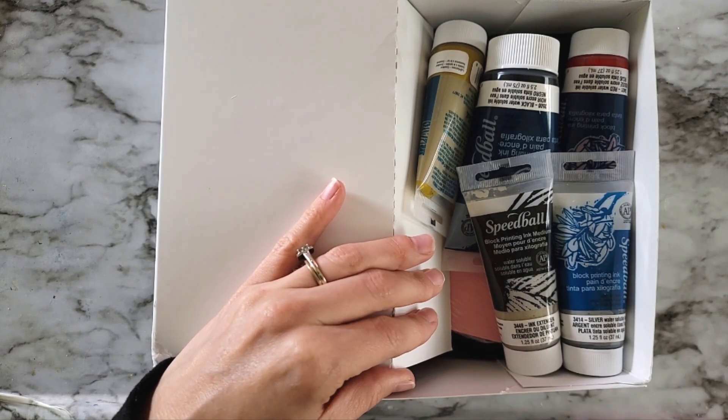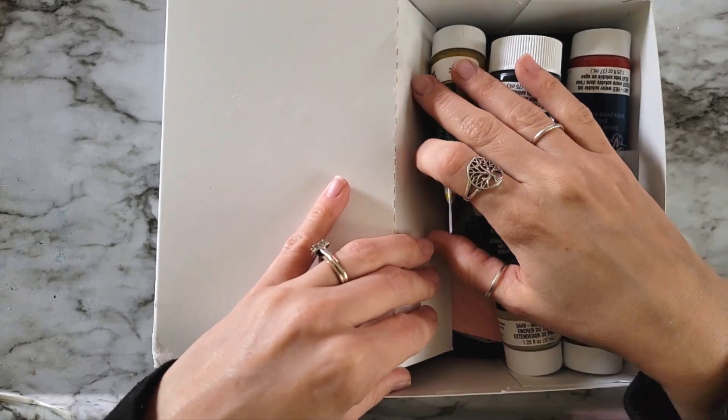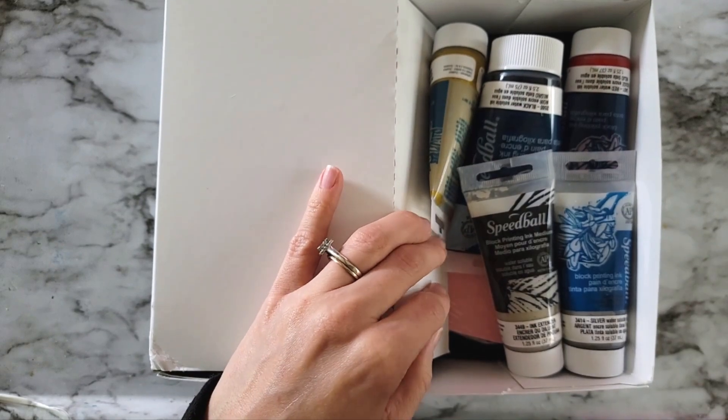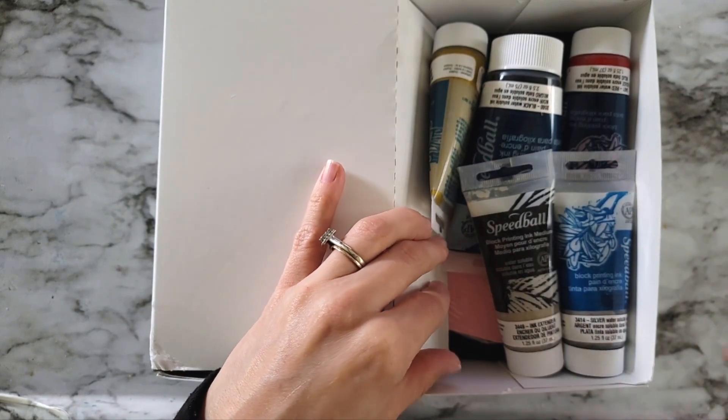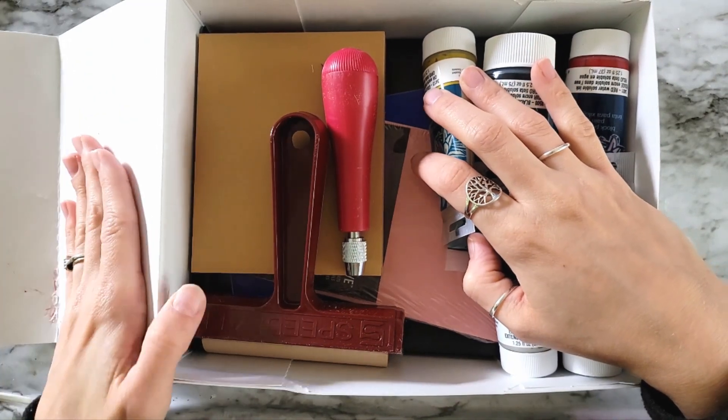Intaglio printmaking is when you etch into the plate, and what gets printed is the lines that you've etched — whereas this is the opposite. What I'm etching is not going to show up. So whatever I leave left on my plate is what's going to get printed, and the lines themselves probably won't show up.